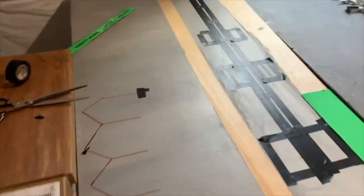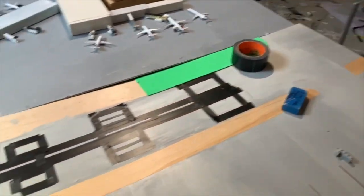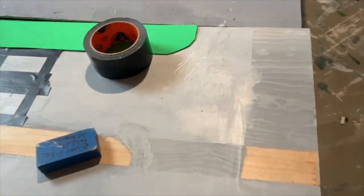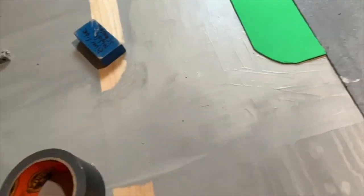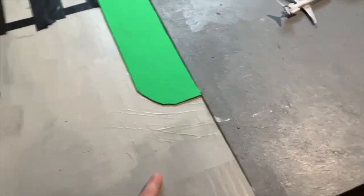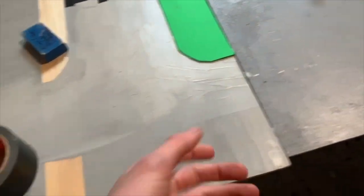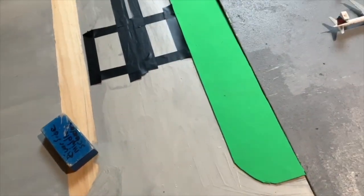Alright, here it is right now — pretty interesting. Now I have to do this area right here, the threshold. I don't know if I'm actually going to detail that or not, but I am going to do the markings right there, and the other ones over there, and then I'm going to do the runway number right here.